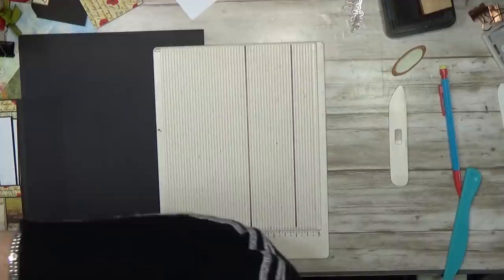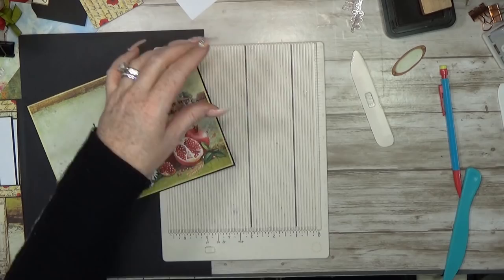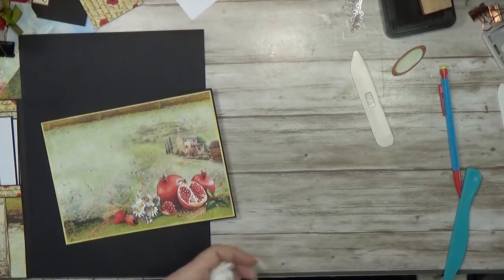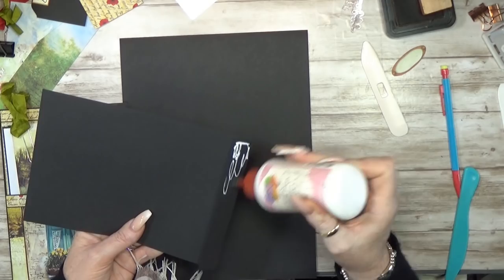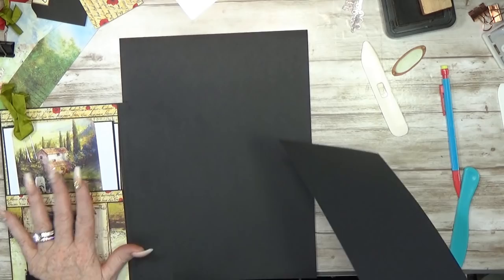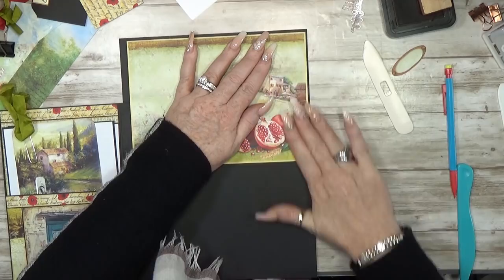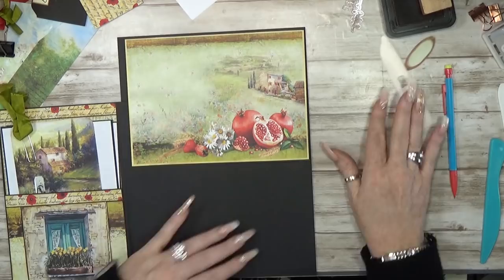Now we can cut this down a bit shorter and fold it over. That's a lot of glue — wait just a second. So this can be on top here, nice on the edge. On each page where I added this pocket, I want to keep it simple — simple but still nice.